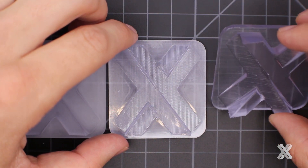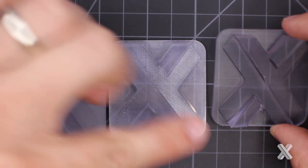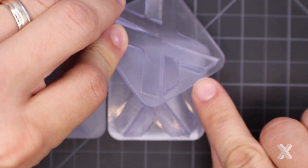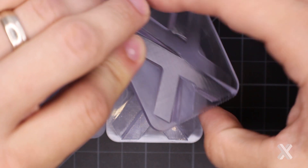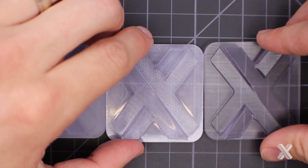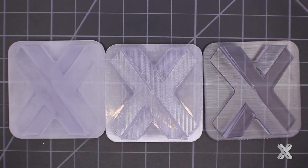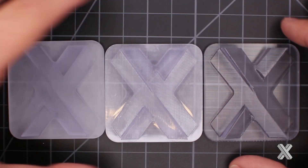Depending on orientation — if I have a part built vertically — I'll have a coarser portion where I supported the part, but all the vertically built faces will have great natural features, giving me pretty good clarity from the strip and ship.